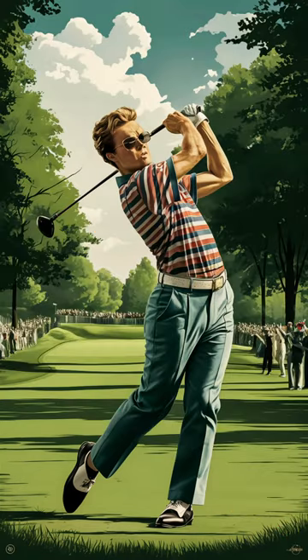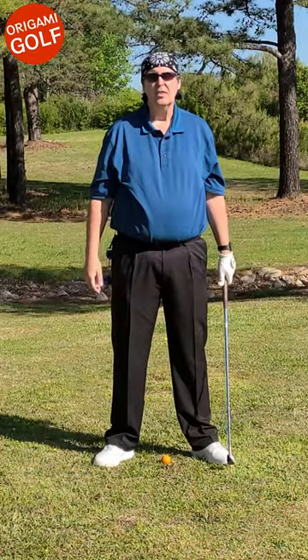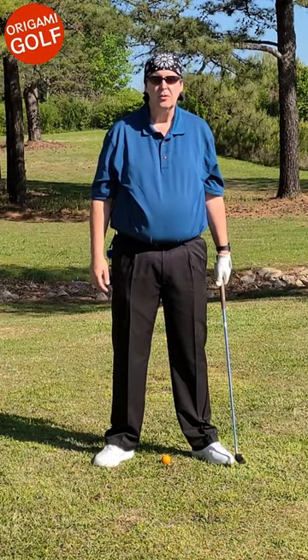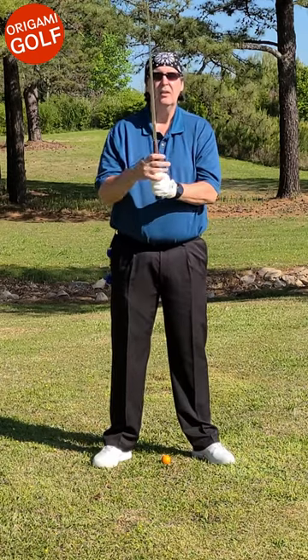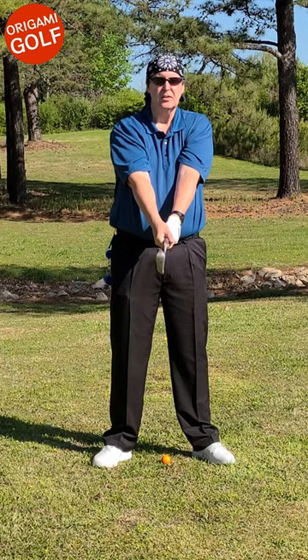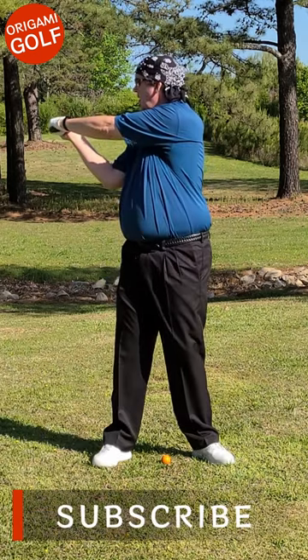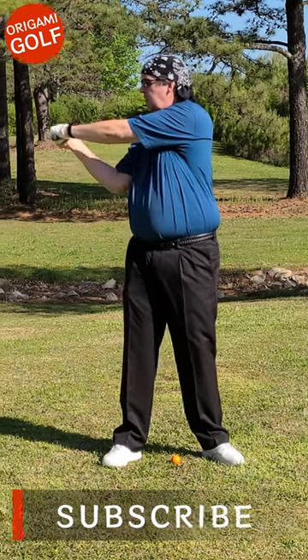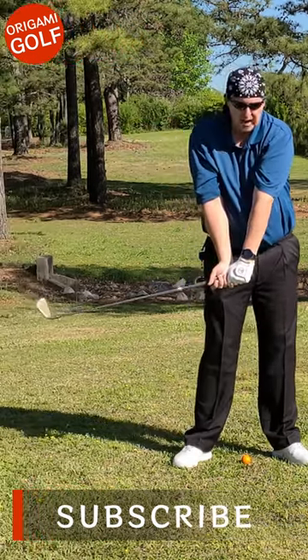Stay tuned to find out the sequence of movements in the golf swing. I'm going to show you standing up so you get a better idea — we'll get rid of some of these angles so things will be a little more clear. So we go back to the top of the backswing: the first sequence is your core turns, and next your arms get pulled down.